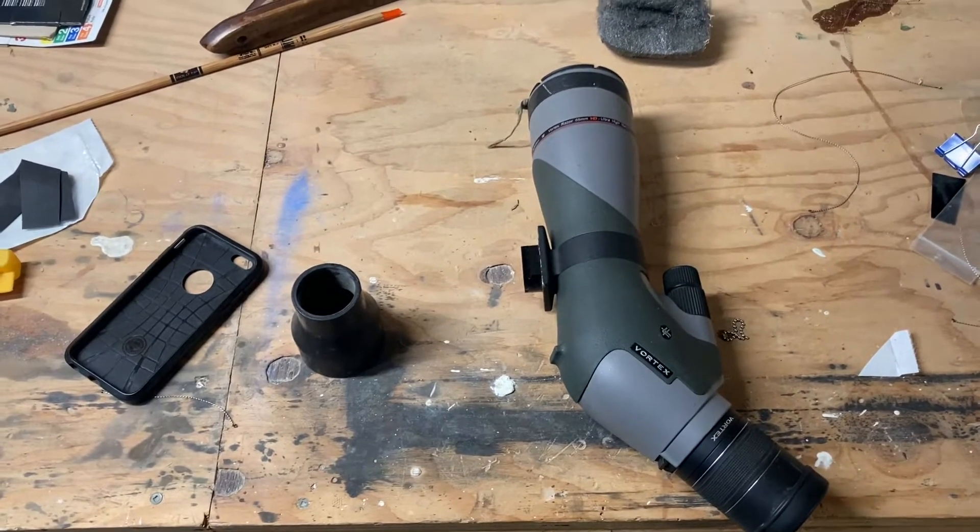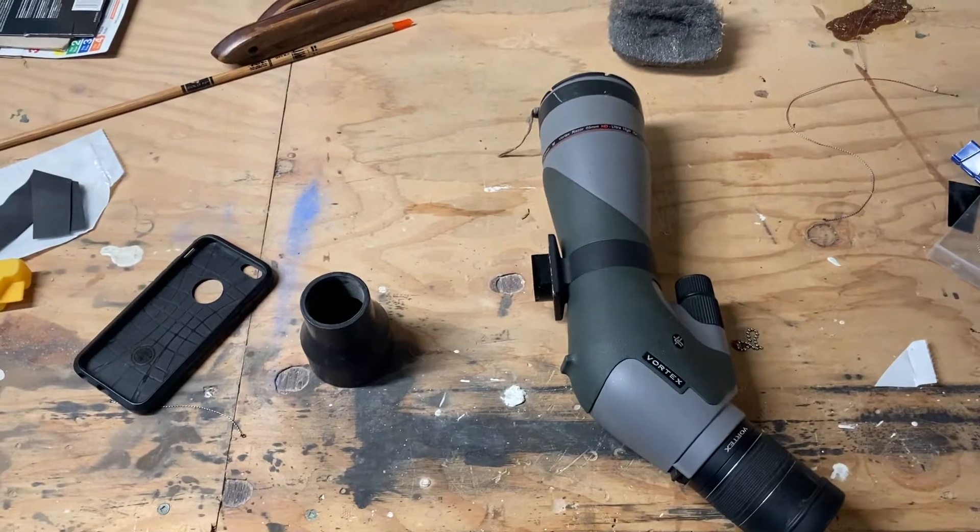This is gonna be the most popular video on YouTube. I'm gonna make a DIY phone scope. I used to have a Phone Scope — the brand — I loved it, it was great. I don't know what happened to it; I think I left it on a mountain I won't be going back to for a while. I'm a cheap so I don't really want to buy another one — I mean, I might still, we'll just see how this works.